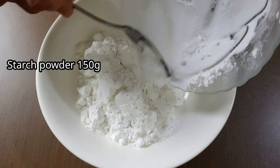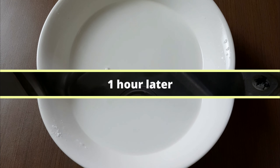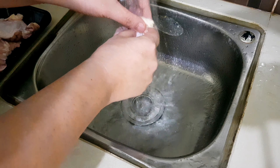Let it sit for at least 1 hour. One hour later, drain the remaining water, then wash the chicken well.